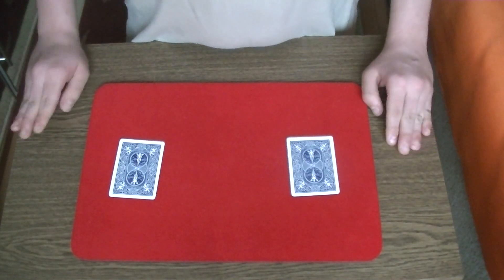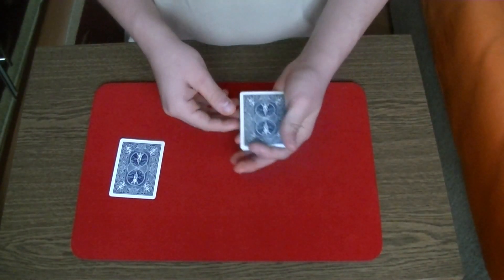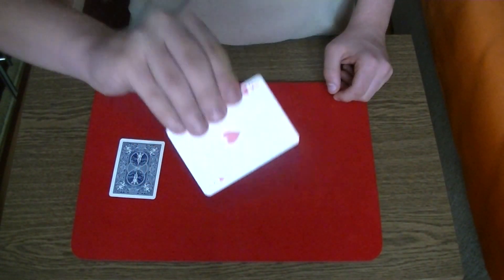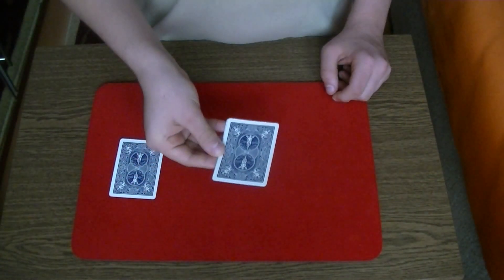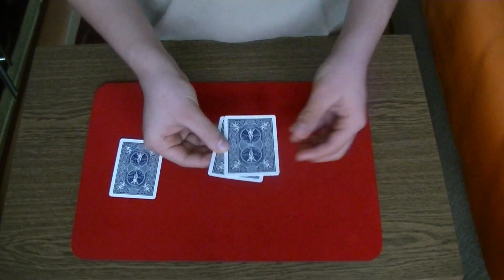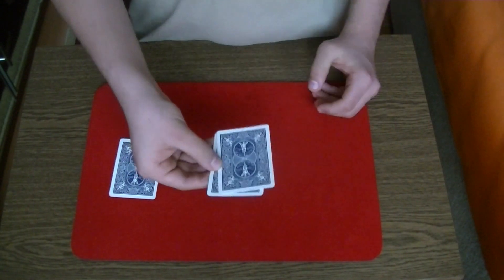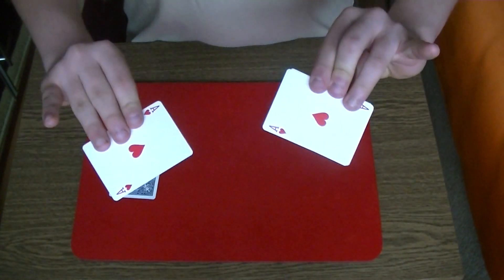Now you are ready to start with the trick. You start the trick by showing the four ace of hearts. What you do is you hold the cards so your thumb is on top and the other fingers on the bottom. Now you have to push the top three cards to the side, like so. It sounds difficult, but it's very, very easy. You push them, hold them and show the bottom cards.